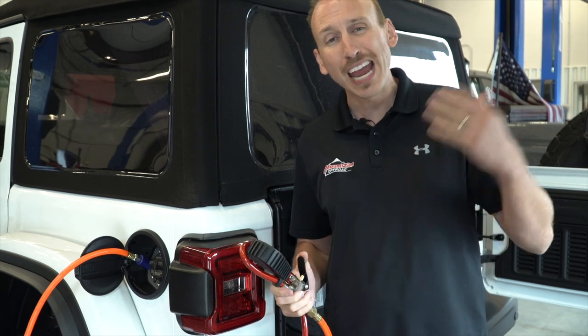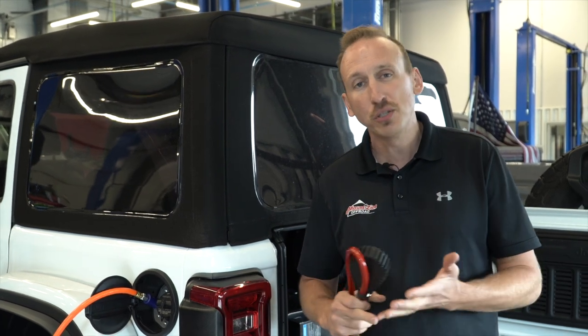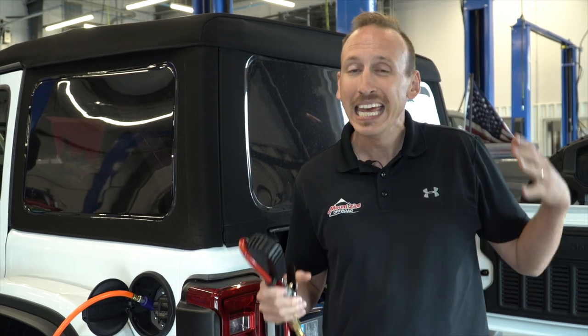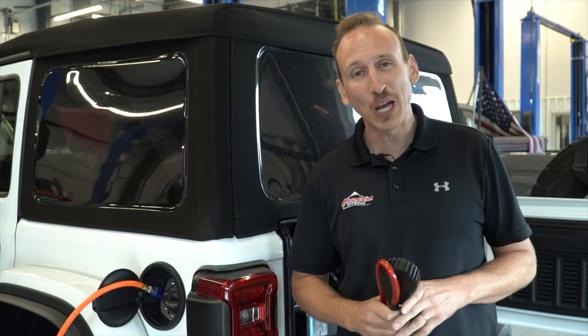If you've got any questions about air in your vehicle, be sure to hit us up in the comment section. Follow us on YouTube, Facebook, Instagram, and TikTok for some of the coolest footage of what we do every single day here in the shop building some sick off-road rigs. Thanks for watching this video — see you on the next one.